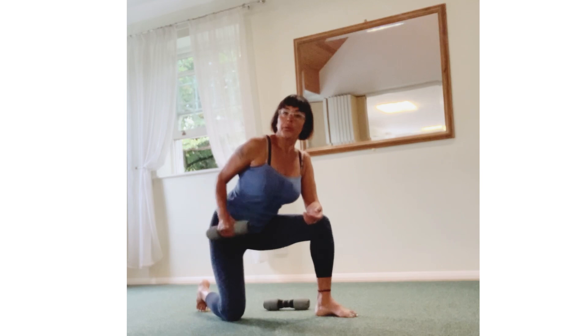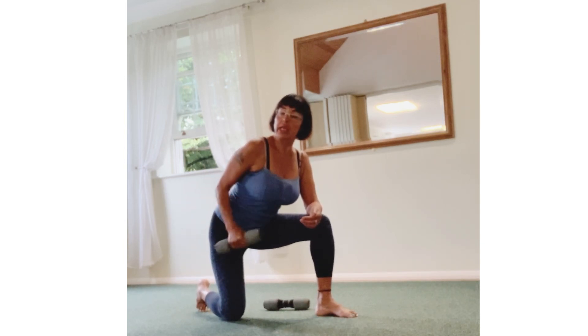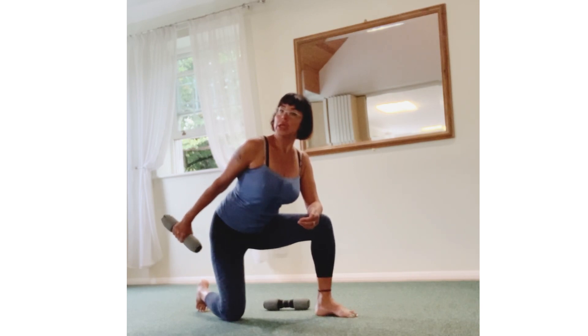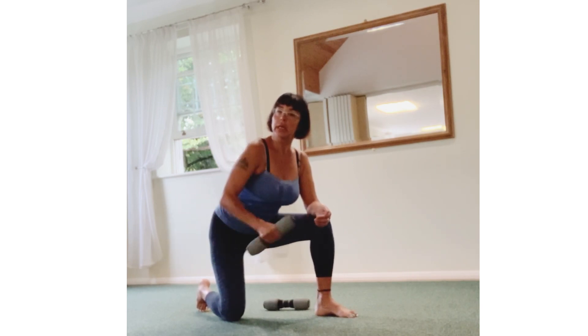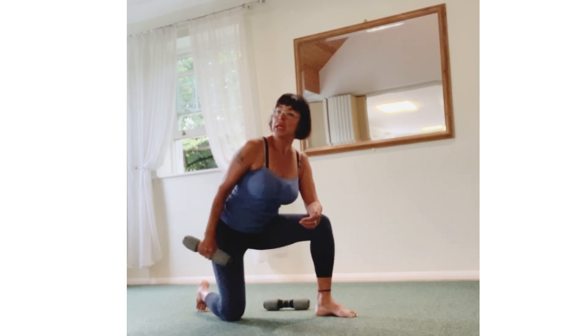Up right — 3, 2, 1 more, next whole thing back: 5, 4, 3, 2, 1, come back in. One more: 5, 4, 3, 2, 1, come back in.